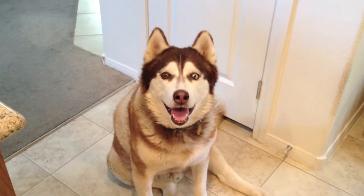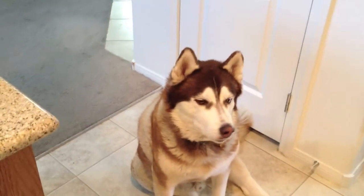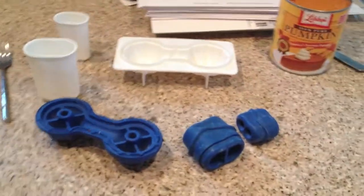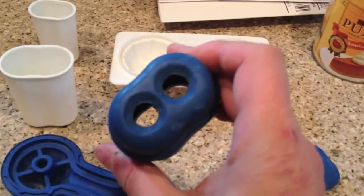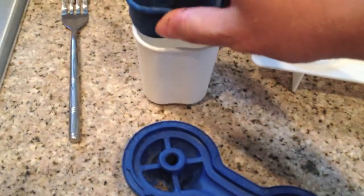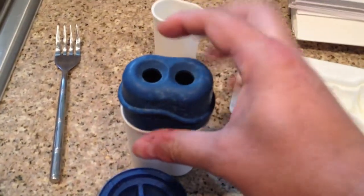All right, here's Rex the Husky. Some people have asked what I do with the popsicles I give him. Here are the popsicles — I got them at Petco and they're these little rubber-based things that go into these little molds here, with holes in the top.